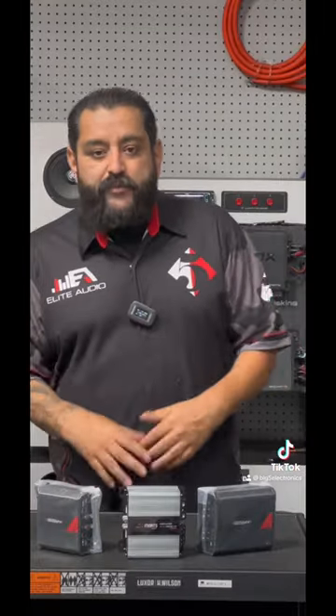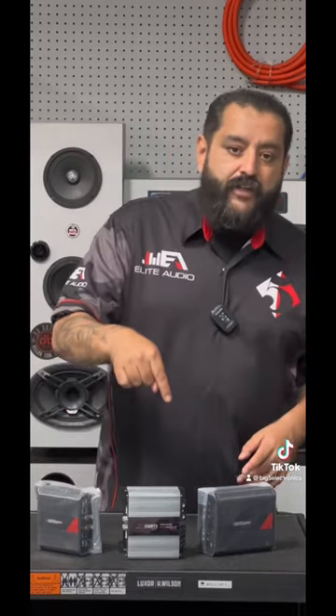Check it out guys, it's the battle of the micro amps — mini amps, whatever you want to call it. We got three different amps here: two by Sound Digital, one from Marx. Going to hook up all three and see which one sounds best. I think I'm going to do a couple 6x9s and a sub per amp to see what's really pushing. So which one do you think is going to sound the best — the Sound Digital or the Marx? Let me know in the comments.